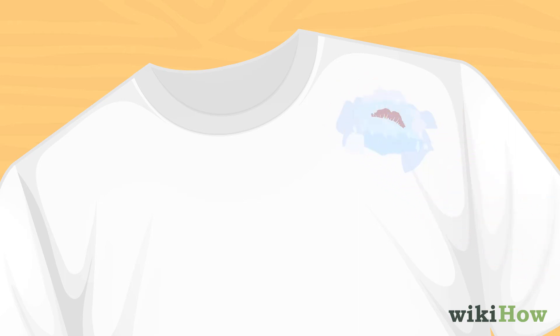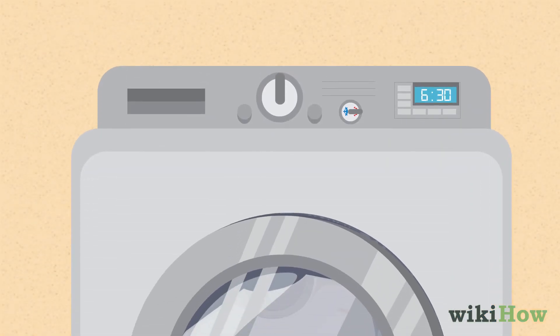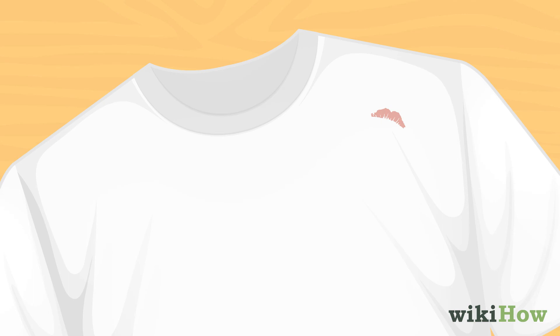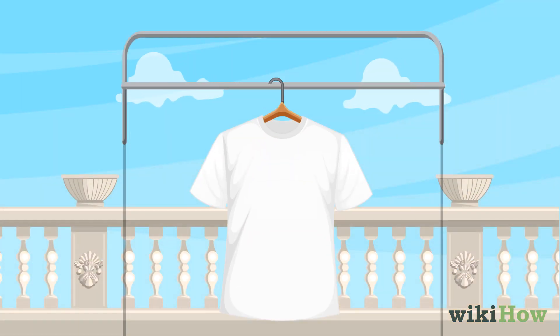Let the detergent sit on the stain for 10-15 minutes, then launder the item on the hottest setting that's safe for the fabric. If the stain is still there after you wash the garment, pre-treat it and wash it again. Once the stain is gone, dry the item as you normally would.